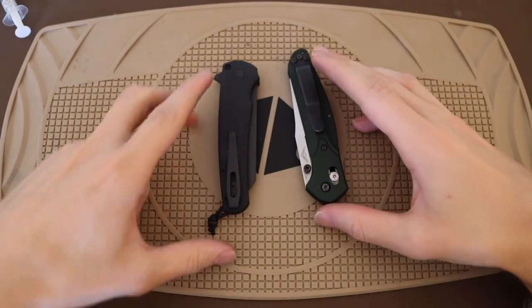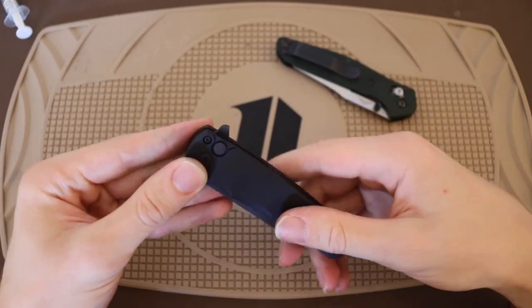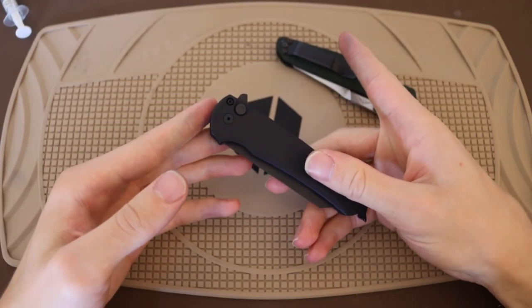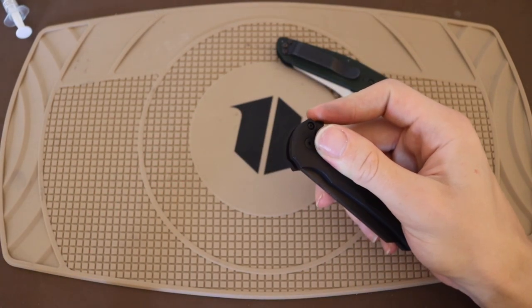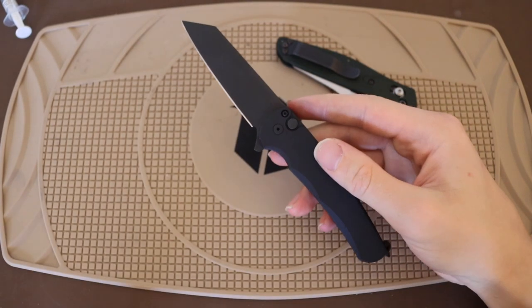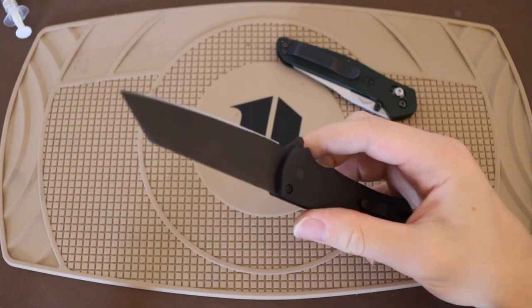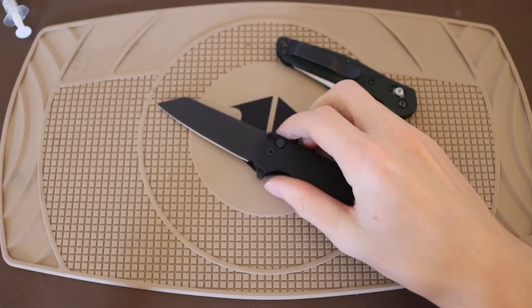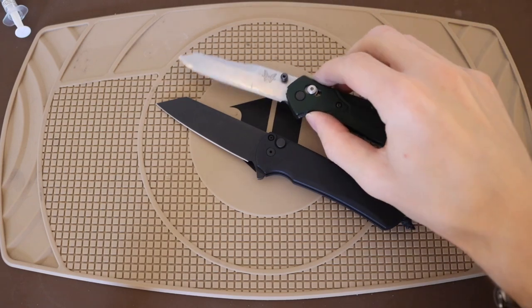And in this corner, we have the ProTech Malibu. This is a far newer knife, at least in comparison to the 940 Osborne, but it honestly feels like it borrowed a lot of homework and core design from the Benchmade 940. Both of these knives, set next to each other, share many similarities.